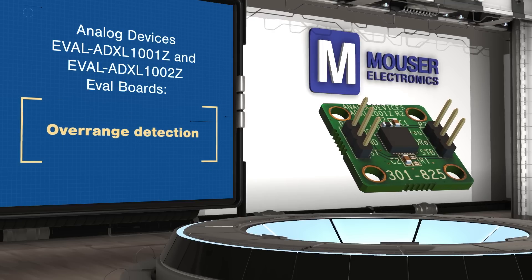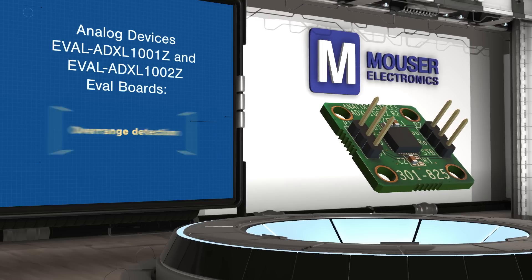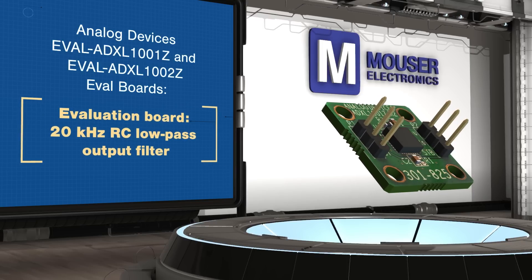The evaluation boards are small and stiff to minimize measurement impact, and they have a 20 kilohertz RC low-pass filter on the output, which can be modified by users to adjust the filter bandwidth.